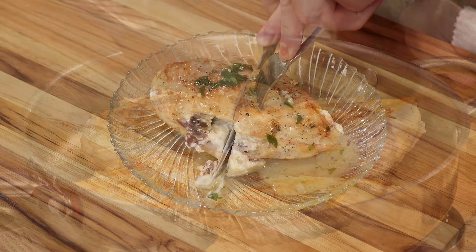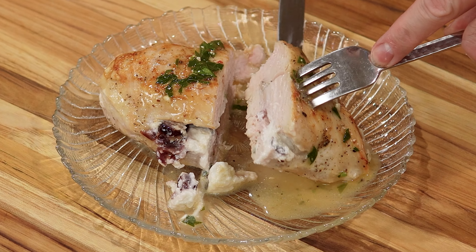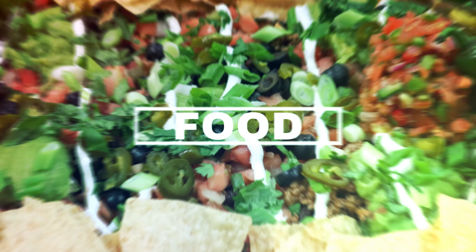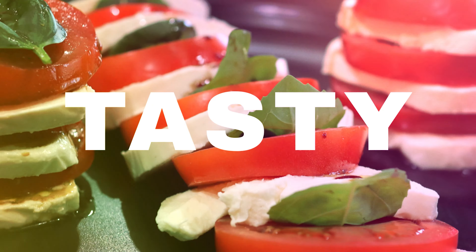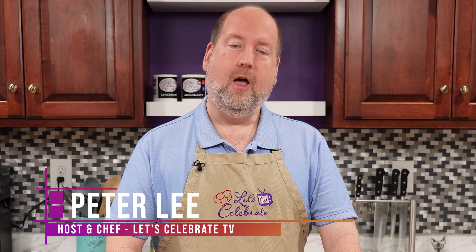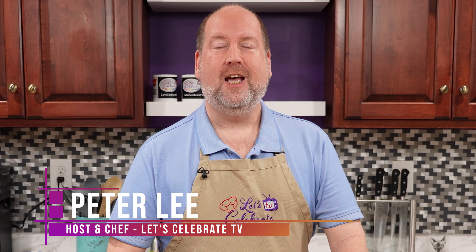Are you bored with the same old chicken? How about indulging in a mouth-watering delight with my easy-to-make cranberry and goat cheese stuffed chicken? Hi everyone, welcome to today's episode of Let's Celebrate TV. I'm your host, Peter Lee. Today, our celebration is all about chicken. We're making cranberry and goat cheese stuffed chicken. So let's get started.